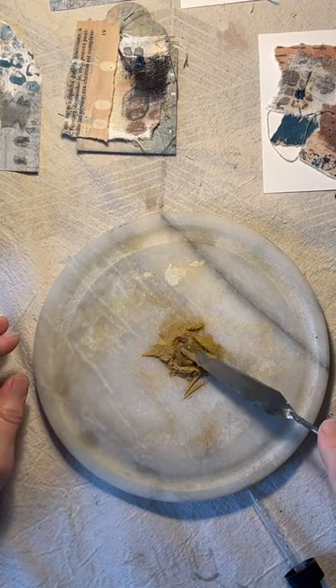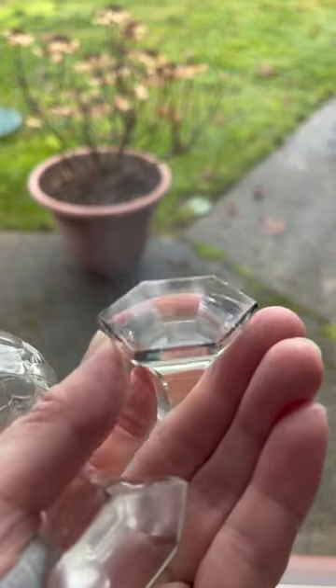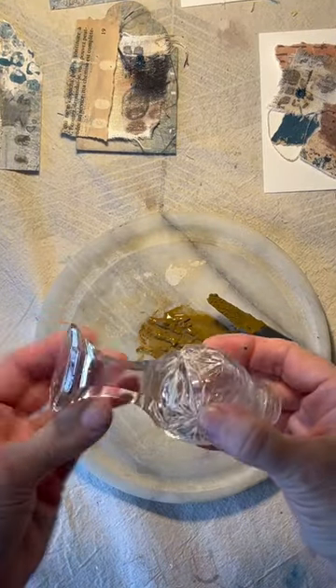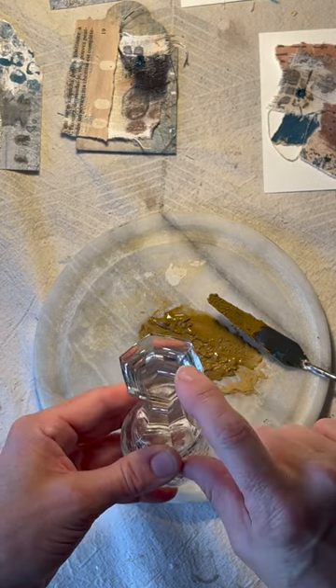After a bit of searching, I finally found these vintage salt and pepper shakers. The main thing you need to look for is that they are flat glass and fairly sturdy. It's really important that it be perfectly flat on the bottom — it's the contact of the flat glass against the flat plate that matters.